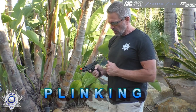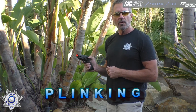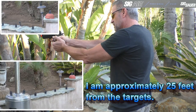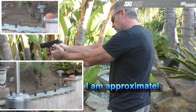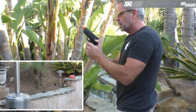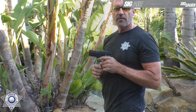Let's do some quick plinking with our Sig SOR P229. The great thing about plinking with Airsoft is we don't have to be as critical about the background. Obviously we always want to be safe, but you're not really going to do much damage. And what's great is these BBs are biodegradable. That's our Sig P229 — not bad.